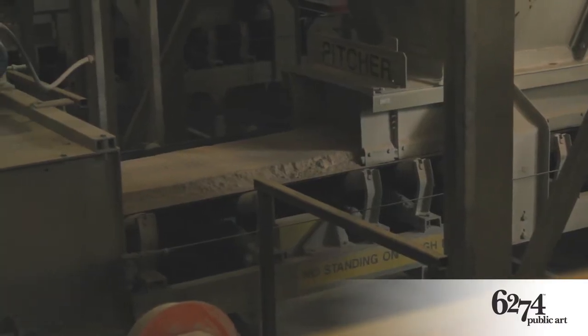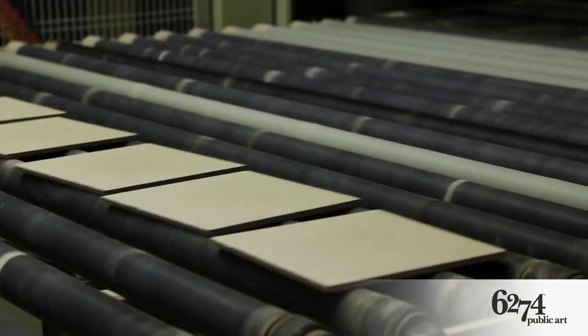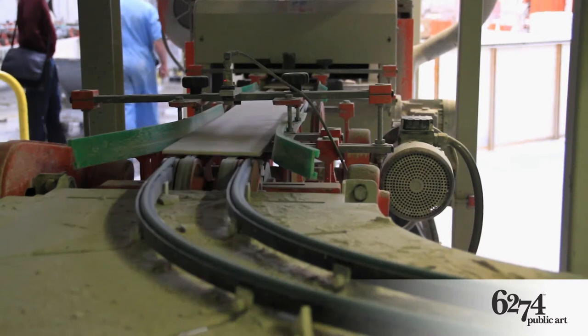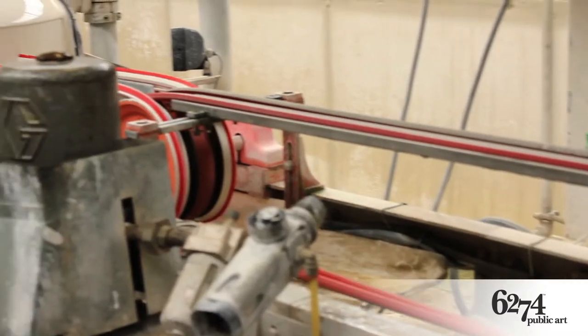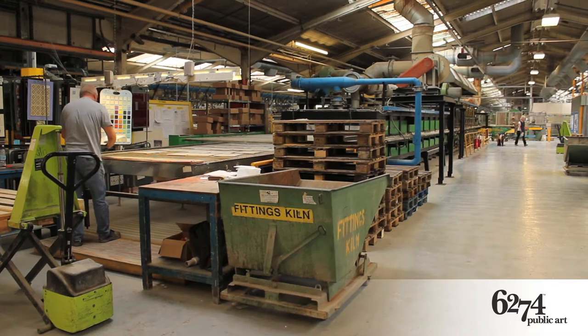The dust is fed via conveyor into the presses to produce a wide range of tile sizes. Pressed tiles are fed through a rotary dryer to remove moisture in readiness for a glaze application on the dipping line. Tiles are then stored awaiting their firing schedule.